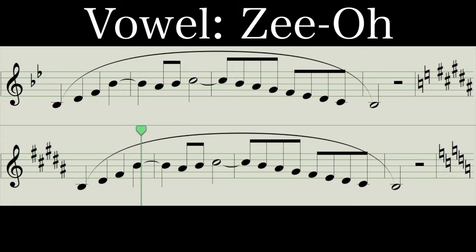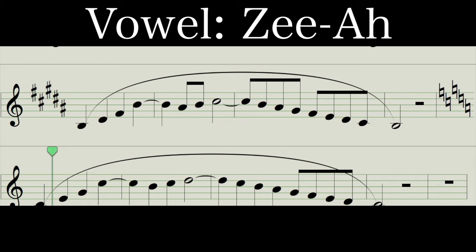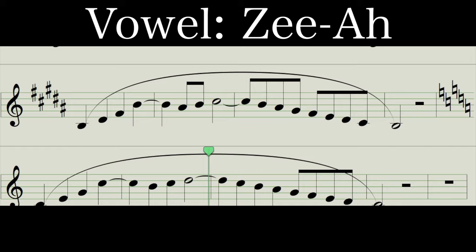Z-oh, Z-oh, crescendo into the top now. Great, one more — Z-oh, nice and strong. Z-oh, great job.